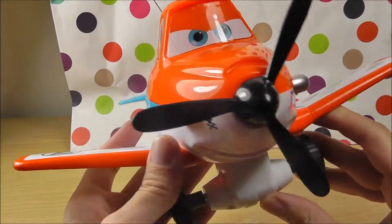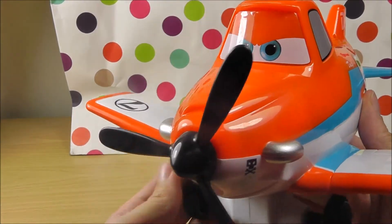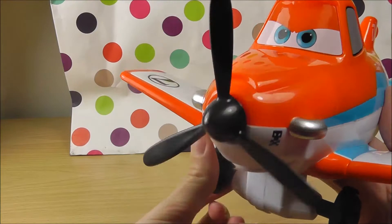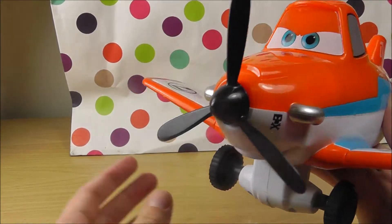Dusty can talk. It's nice to meet you, Dusty. Can we see your propeller? Wow, your propeller rotates really quickly — this way and this way and this way.